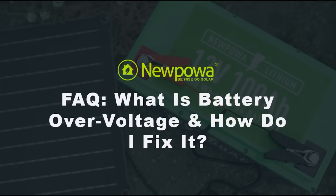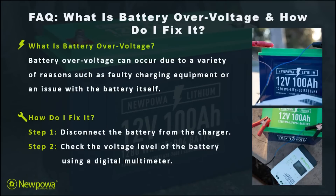How's it going everyone? Interested in finding out what battery overvoltage is and how to fix it? If so, you've come to the right place. Battery overvoltage is something that happens when faulty charging equipment is used and or an independent issue with the battery itself occurs.